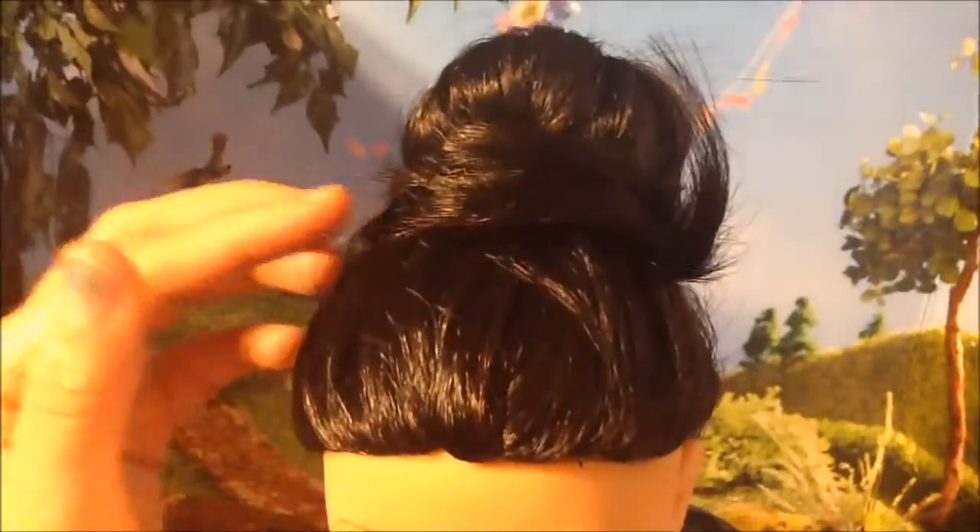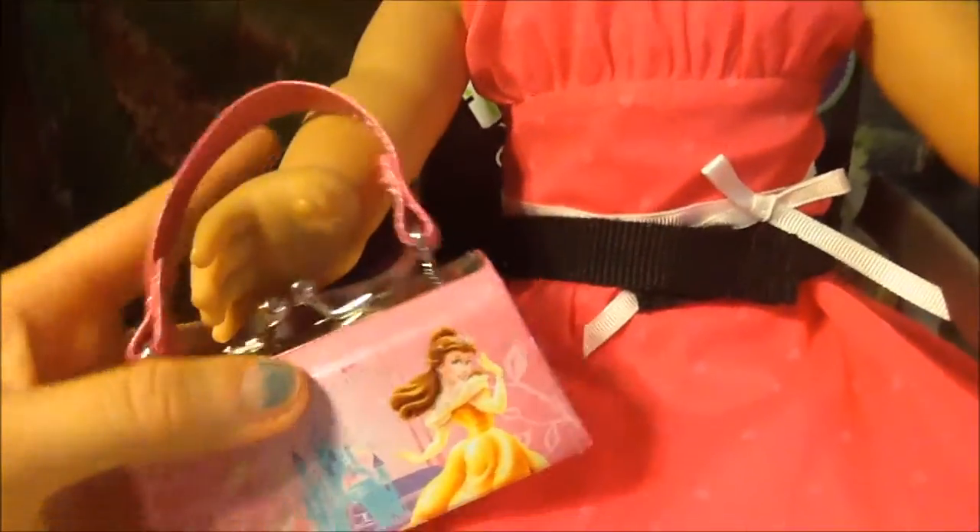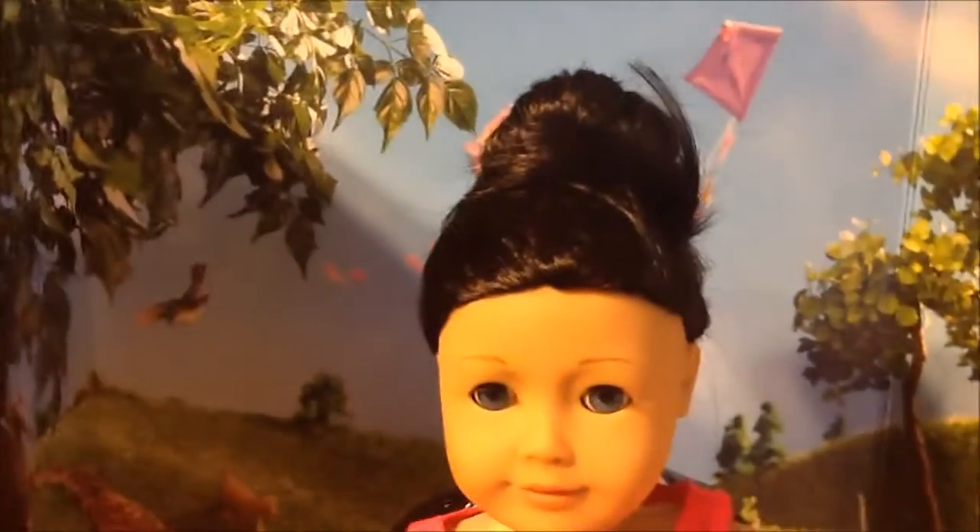Other than that little flyaway, it looks pretty good — it came out all right. There is Xylena looking really pretty; she's getting ready for Easter in a pretty Easter dress from American Girl and she's got her little purse. I'm not sure if I'm gonna have her wear this dress for Easter with the bun, but for now she looks ready.